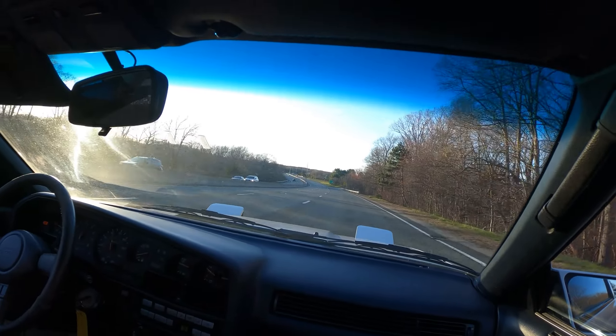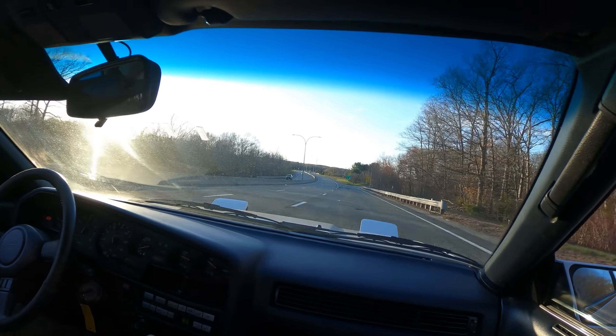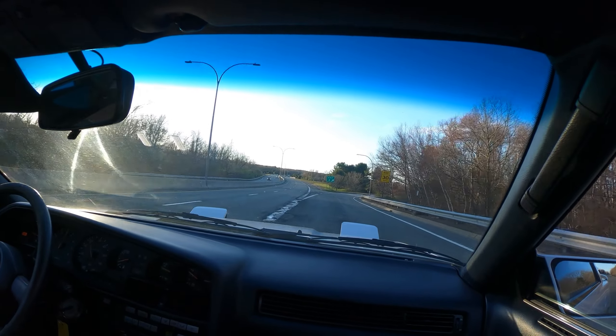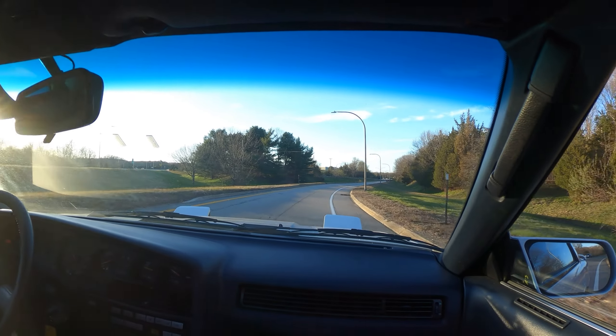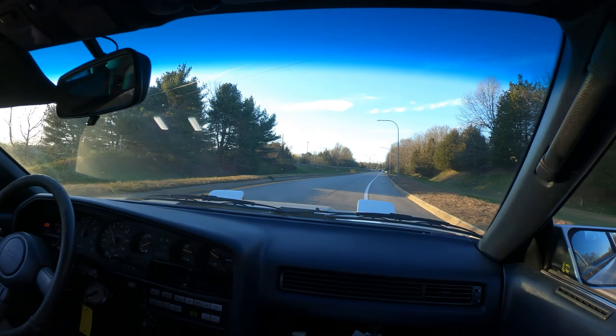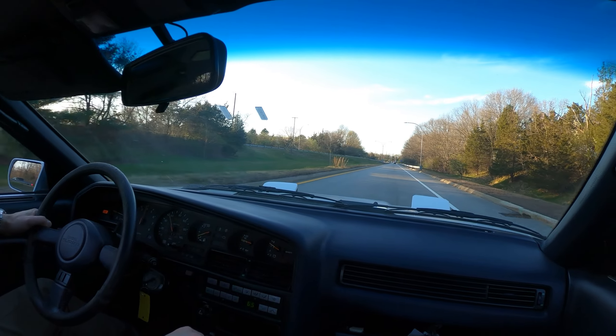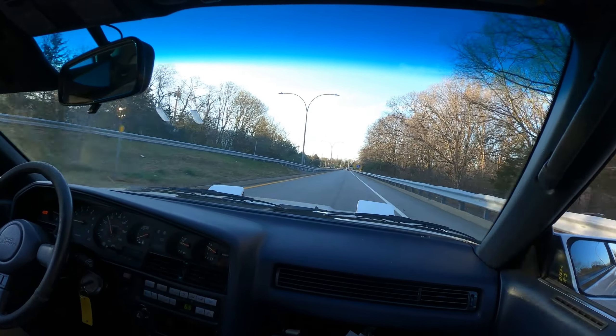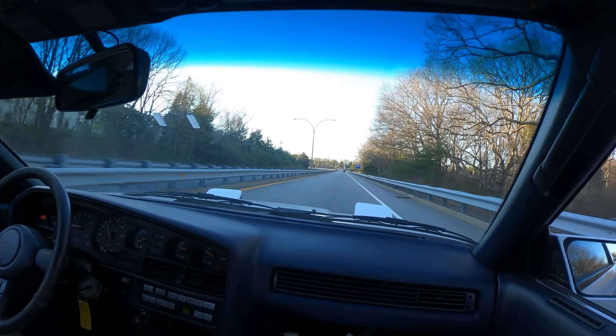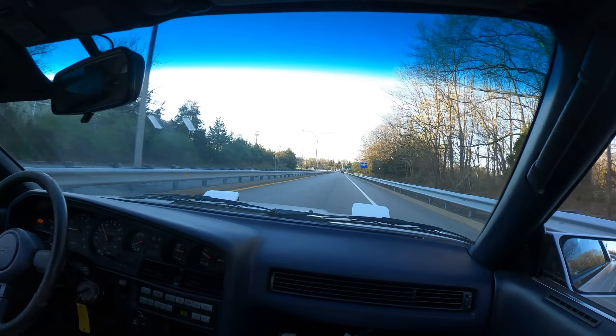Coming down here. Very nice, right? Yeah.